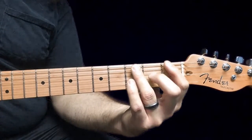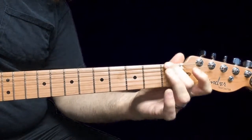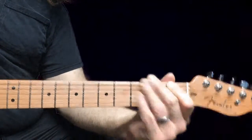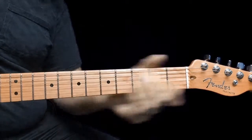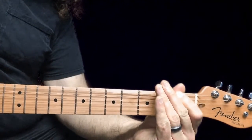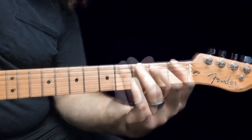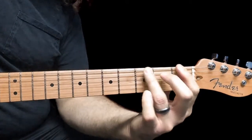Let's break that down a little bit. You're going to bend the first fret. I don't think it has an actual destination — it's not a half-step or whole-step bend, it's kind of just getting going, an intro bend per se, so we have this.